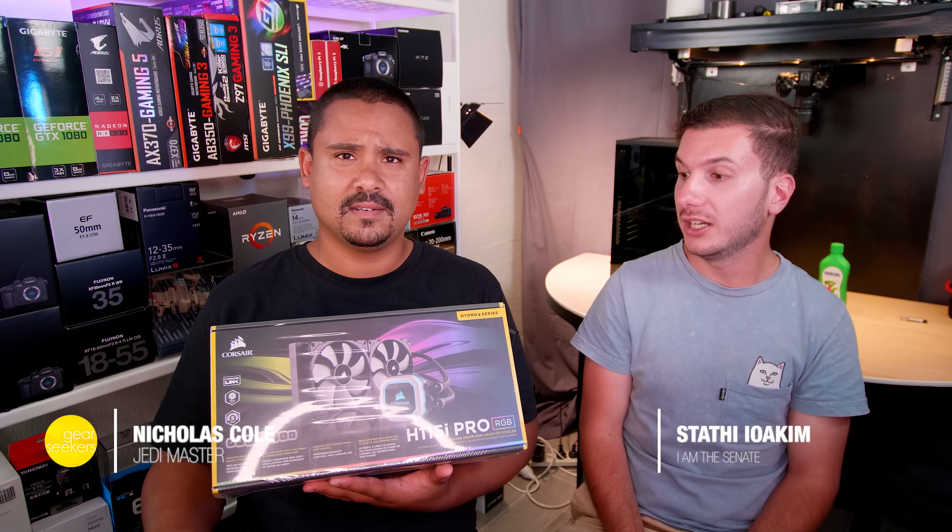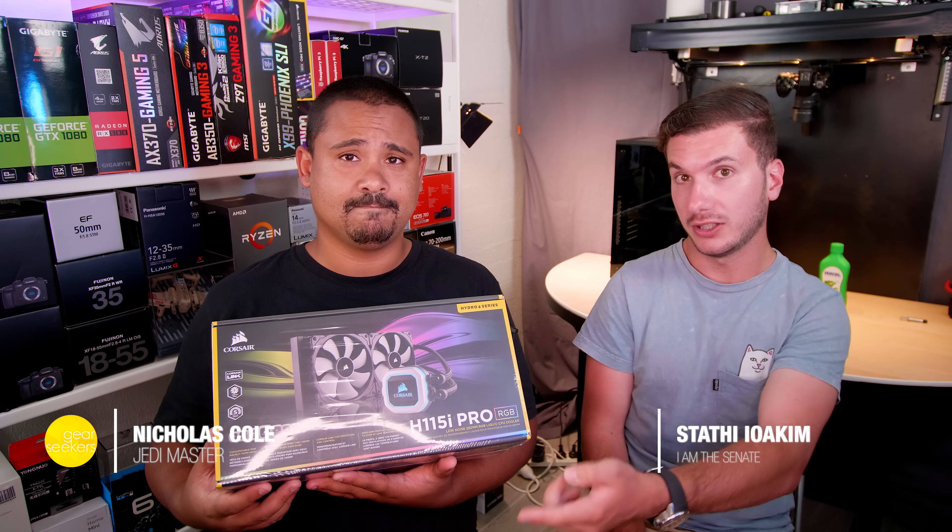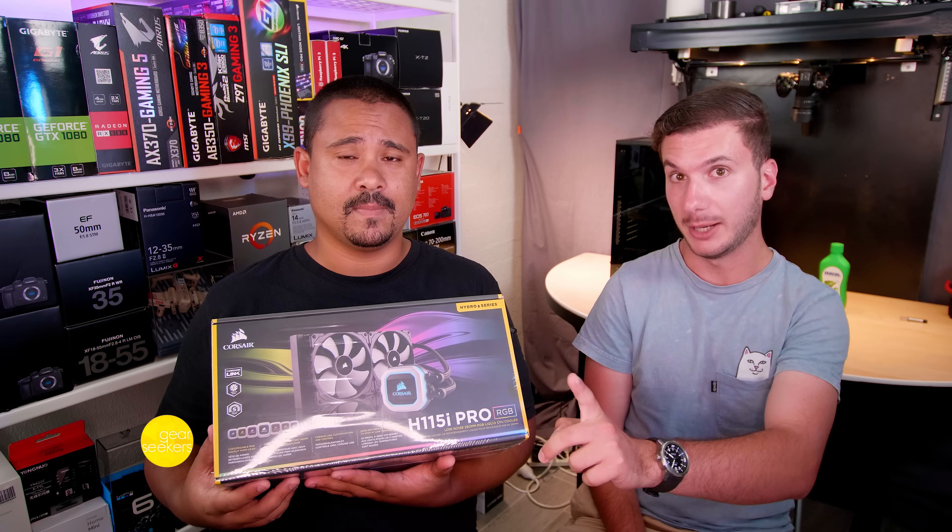Hey Key Seekers, I'm Nick. And I'm Starthy. And today we are unboxing and installing the new Corsair H115i Pro RGB.